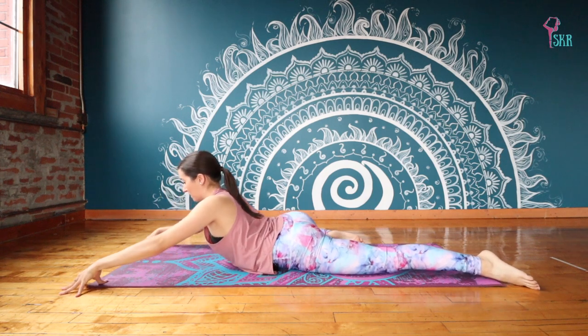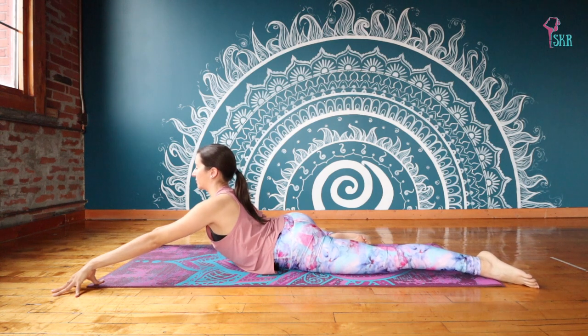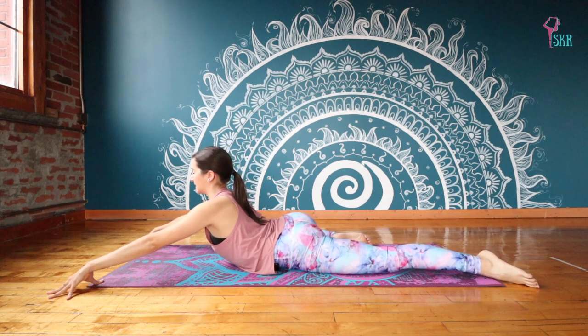Breathe up, finding your cobra. Really feel those shoulders pushing down away from your ears. Take a second to find that optimal position for yourself and then hold it for three breaths.